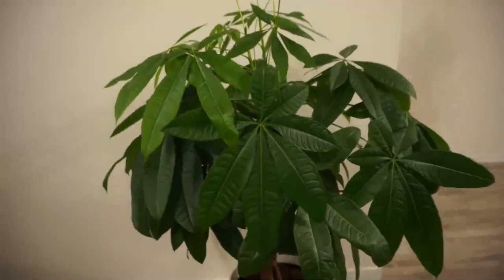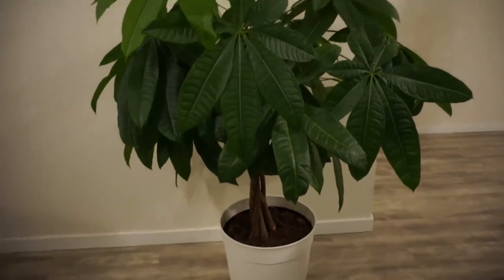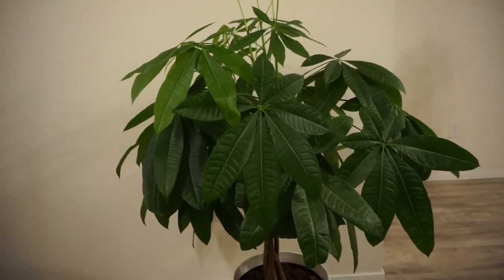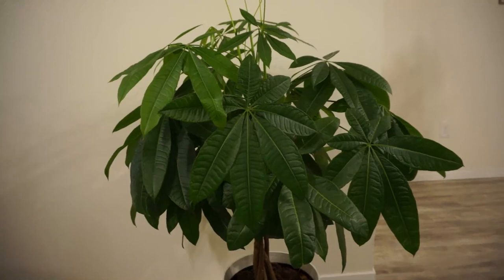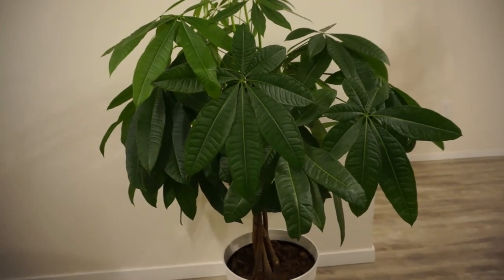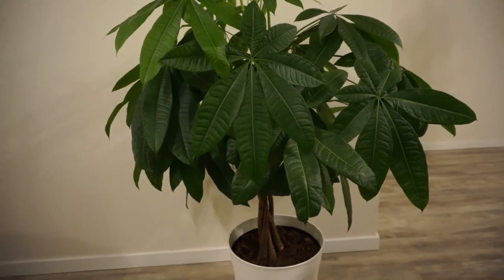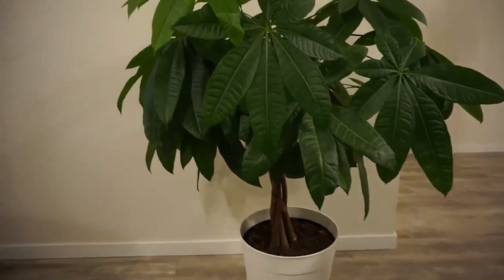The next plant I'm sharing with you is the money tree. This plant is also highly rated as an air purifier. It is said to bring luck and wealth and it adds vitality to any home. It only requires indirect light and you don't need to water it frequently, so it is also easy maintenance.